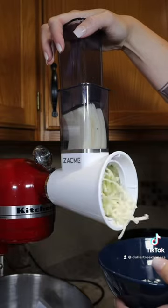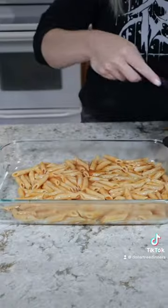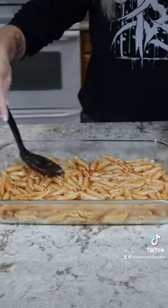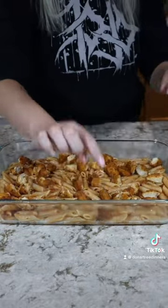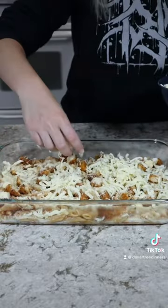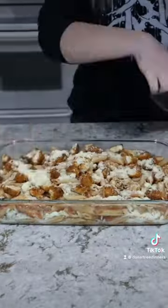The only other thing I had to do was shred the mozzarella cheese, and then we're ready to assemble. In a large glass baking dish I added half of my pasta mixture, followed by half of my chicken nuggets, half of my mozzarella cheese, and half of my parmesan cheese, then repeated this for a second layer.